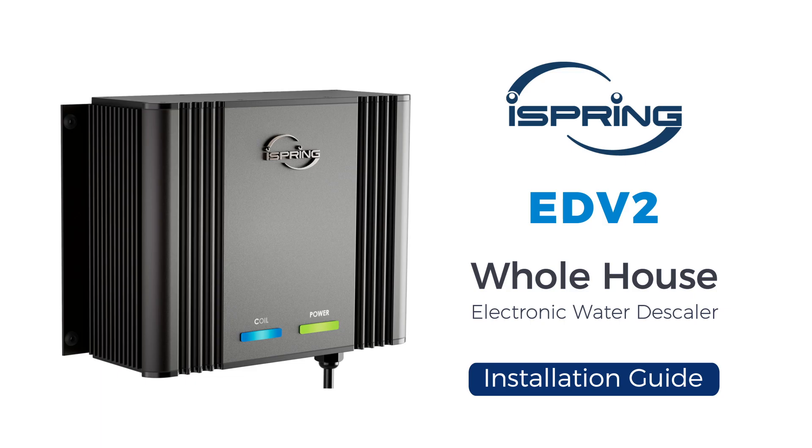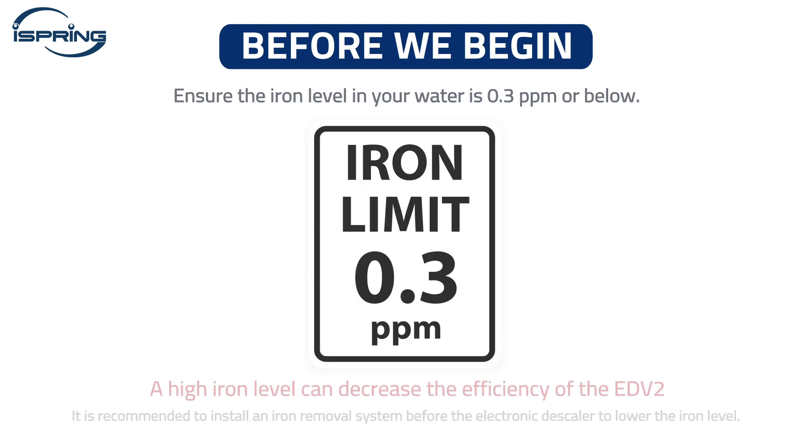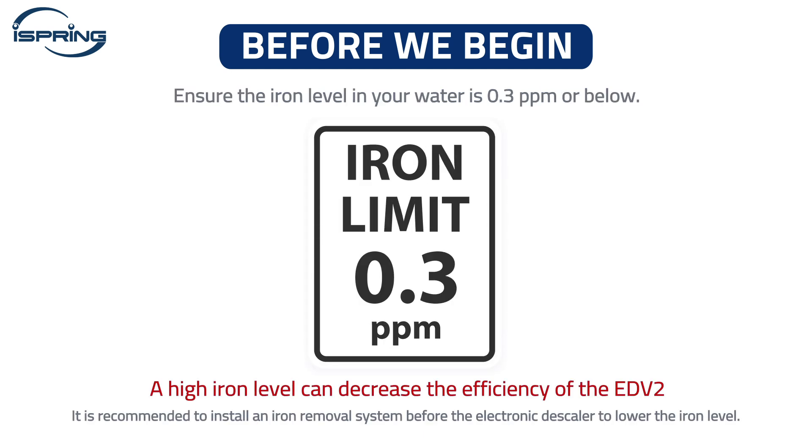Thank you for choosing the iSpring EDV2 Electronic Water Descaler. This video will show you how to install it properly. Before we begin, please carefully read the user manual and ensure the iron level in your water is 0.3 ppm or below. A high iron level can decrease the efficiency of the EDV2.